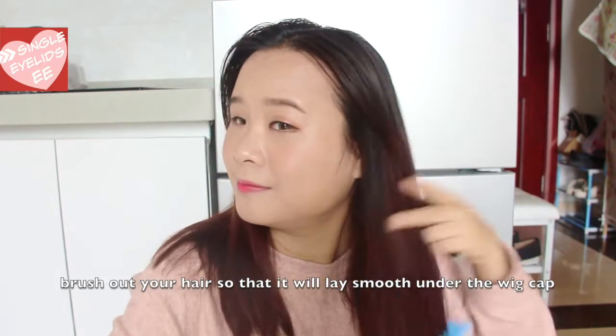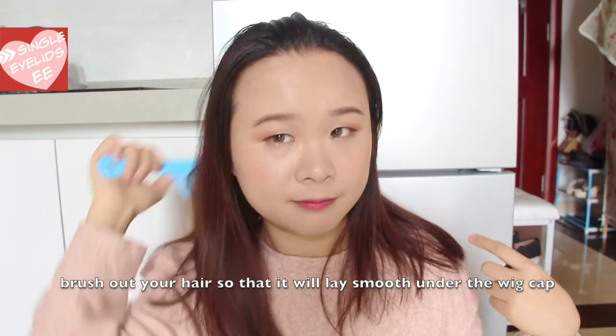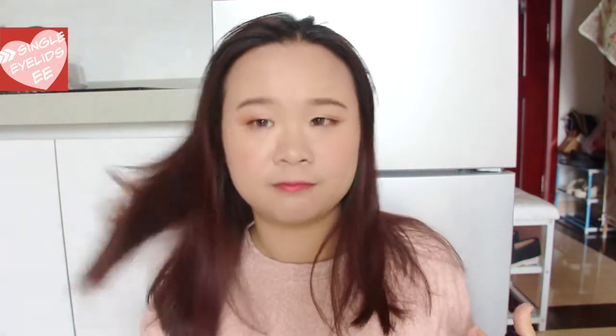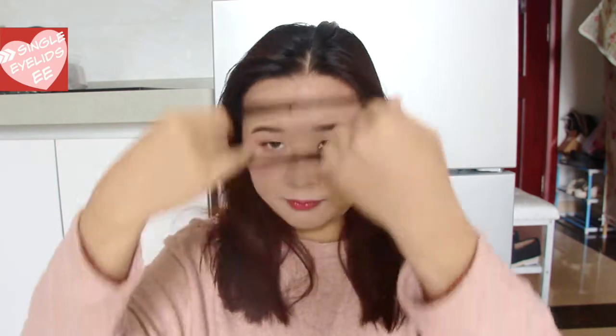Before we start doing anything, wash out your hair so that it will lay smooth under the wig cap. It will be easier to put the wig cap on if you French braid your hair. But you guys know that I'm lazy, so I'm going to show you the lazy and fast way to tuck your hair under the wig cap.